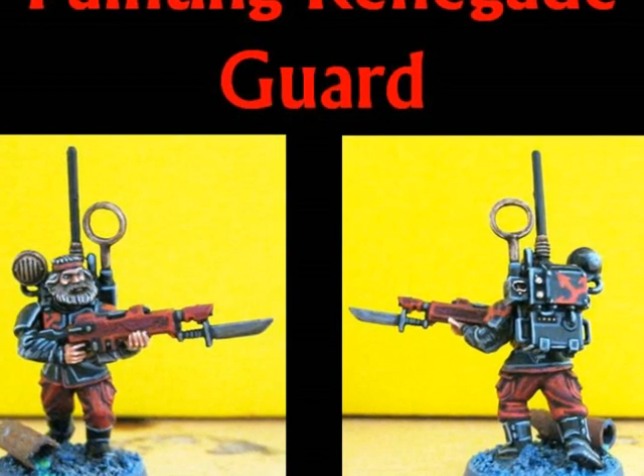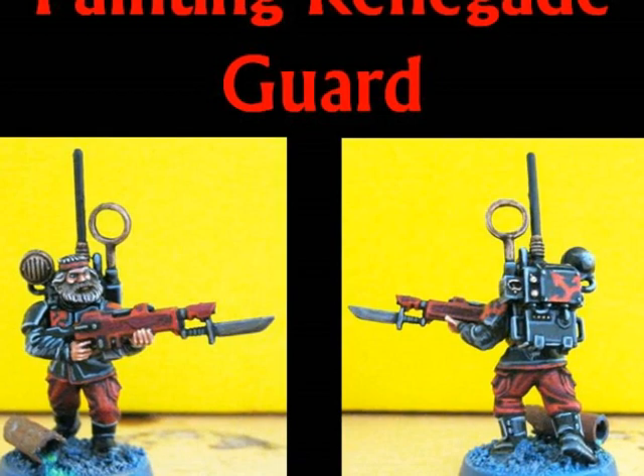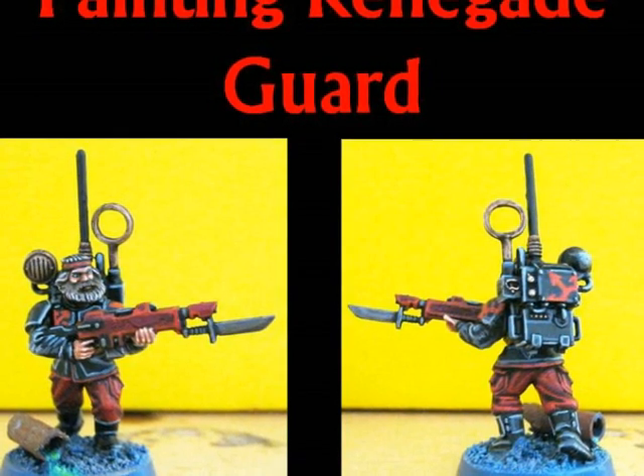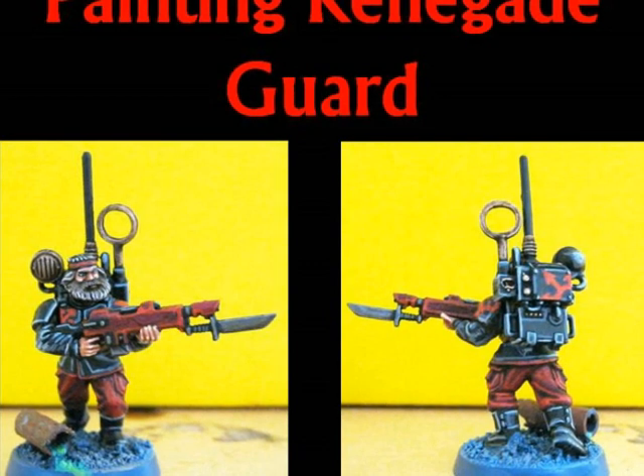This time I will do a paint tutorial step by step on how I paint my Renegade Wars. In that tutorial you will see how I do the blacks, the reds and some of the details.